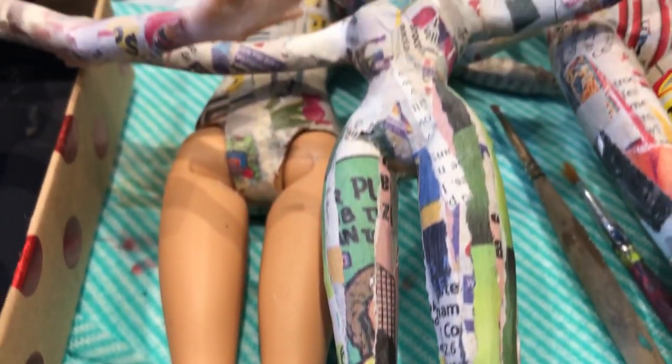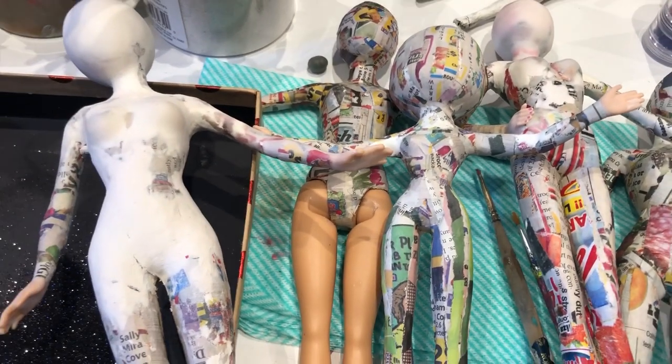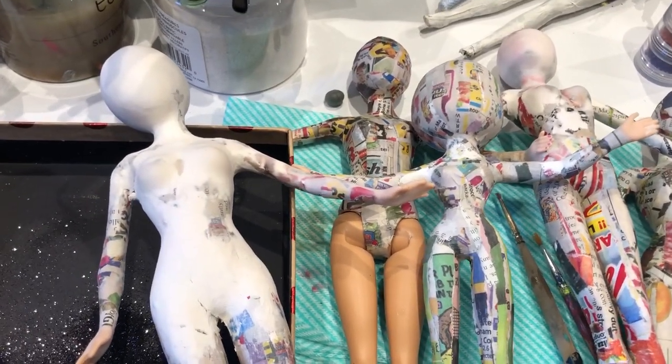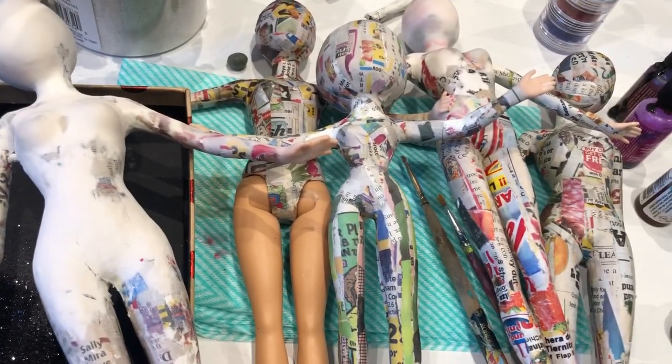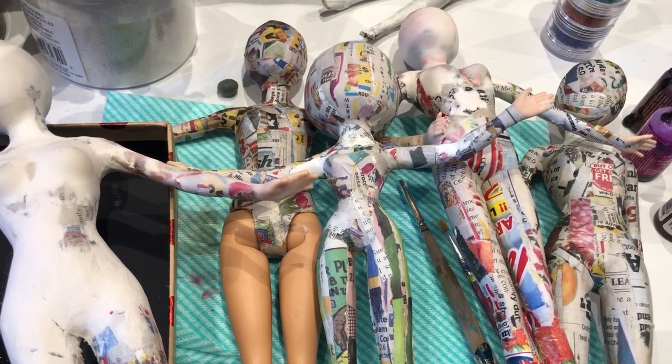Welcome to Reinventing Barbie, Lesson 3. I'm Trisha Anders and I will be talking today about surface treatment. But before I get into that, I'm going to show you how I apply paper to one of the doll forms.